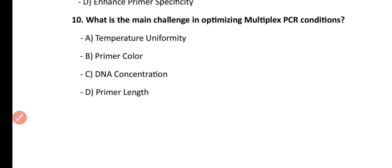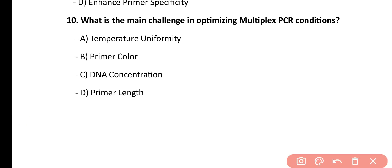Question number 10. What is the main challenge in optimizing multiplex PCR conditions? Temperature uniformity, primer color, DNA concentration, primer length. Correct answer is option A. The main challenge factor in optimization of multiplex PCR conditions is temperature uniformity.